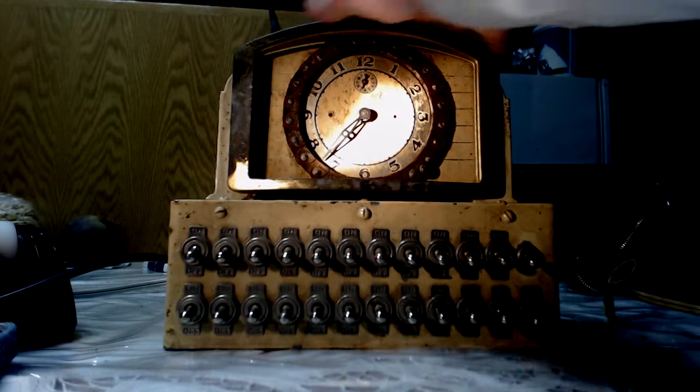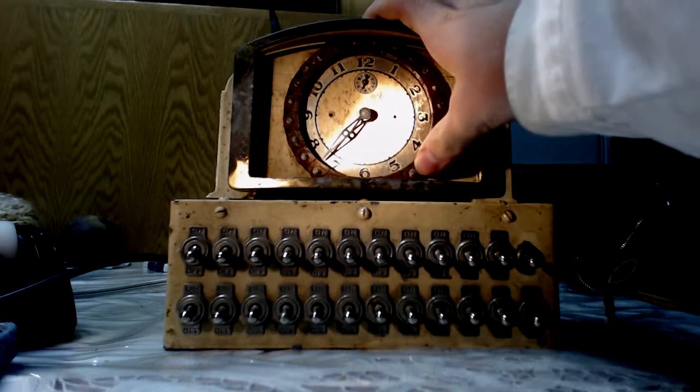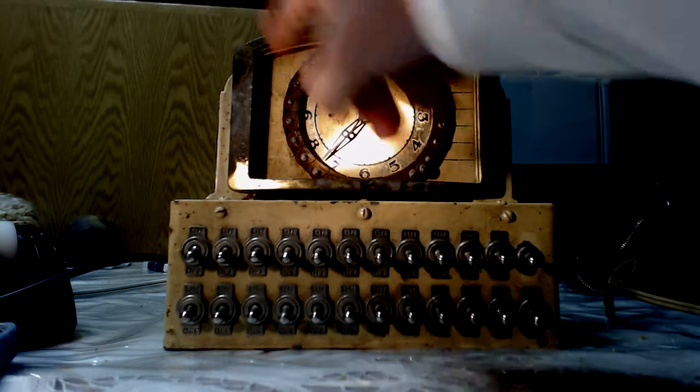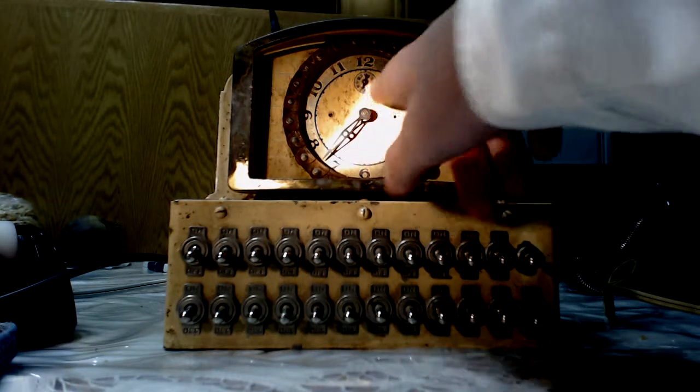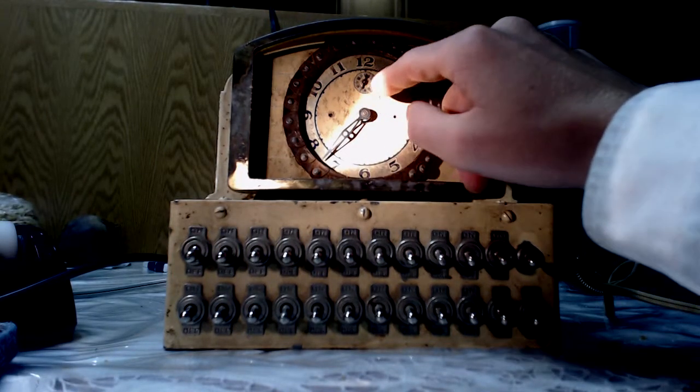This is the same shape here, obviously minus the modification. It doesn't have a circular shape here - it follows the same shape, basically. And this right here is to set the alarm, so you point it to the hour you want the alarm set, with the knob in the back.